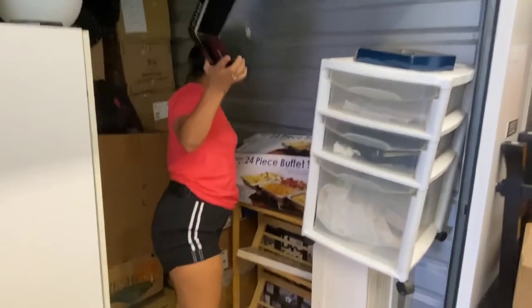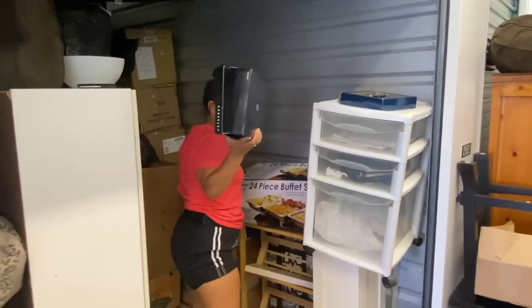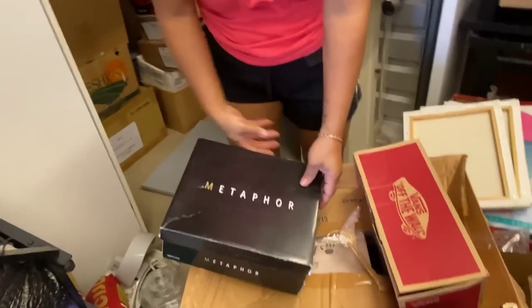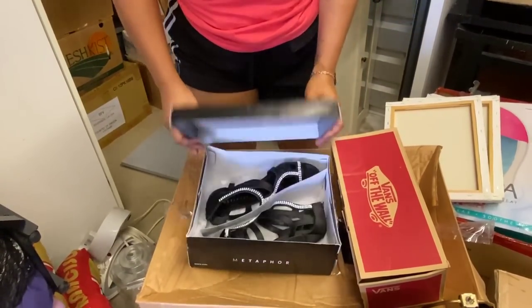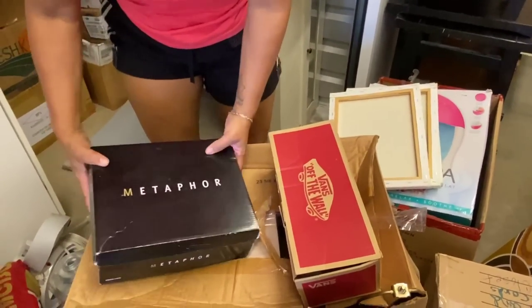There you go. Now just bring some more boxes — oh, shoe boxes! Shoe boxes, big daddy! Okay, those look like — not my style, that's all I'm gonna say. Oh nice. Vans — are you off the wall?